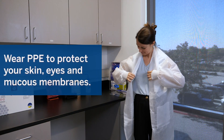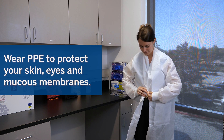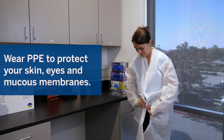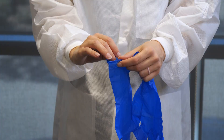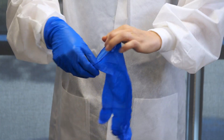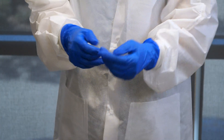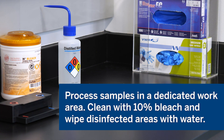Always wear appropriate personal protective equipment, or PPE, including but not limited to disposable clean, powder-free gloves and a lab coat. Be sure to protect your skin, eyes, and mucous membranes. Samples should be processed in a clean biosafety cabinet if available, or according to local laboratory guidelines. If a biosafety cabinet is not used, a dead air box, a splash shield, or a face shield can be used when preparing samples instead.